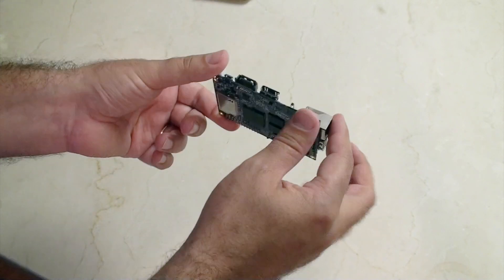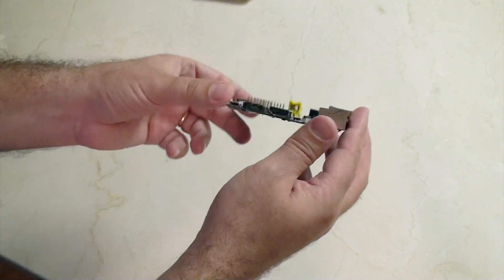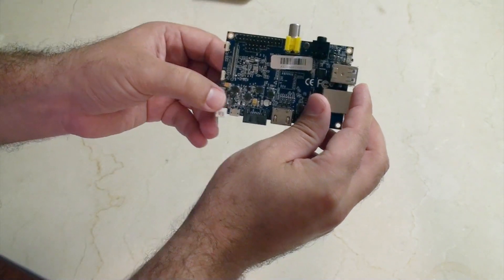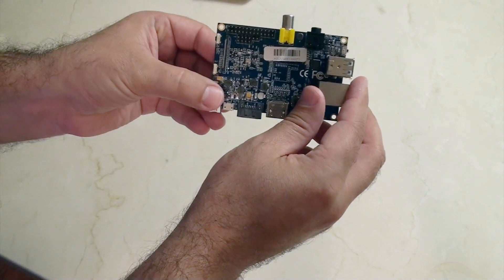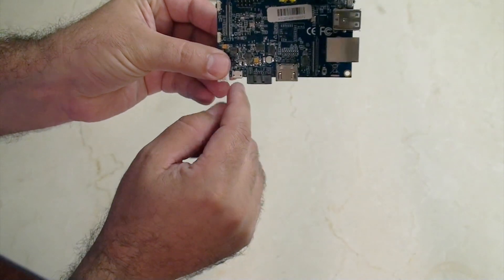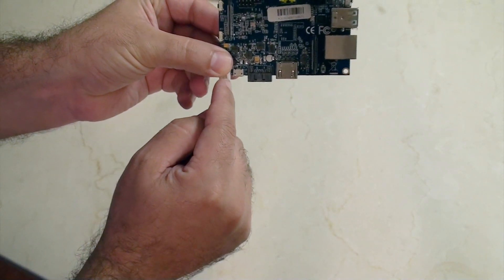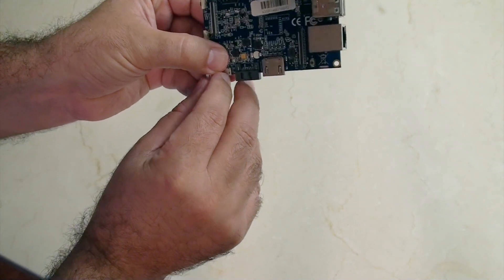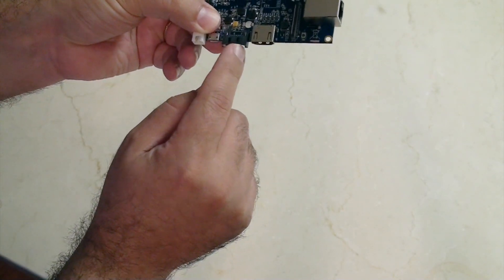I'm pretty excited about this, so why don't I give you a quick walk around. Starting in this corner, we're going to start here with the power — this isn't power, this isn't power as you might have thought — this is the power. Then we're on to eSATA.